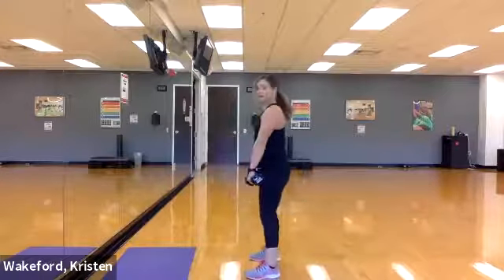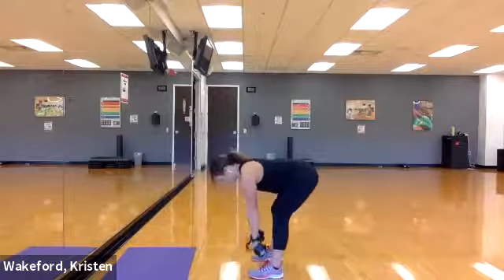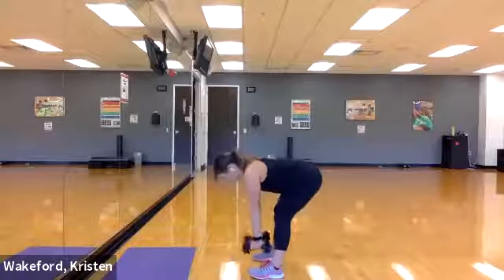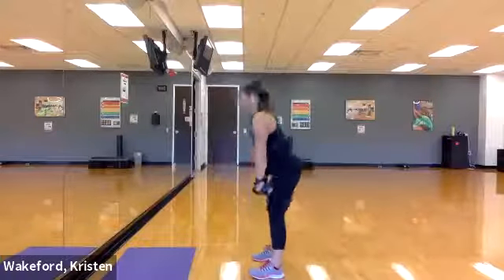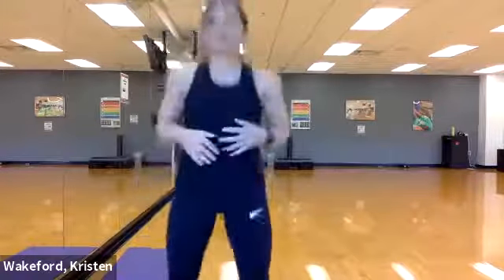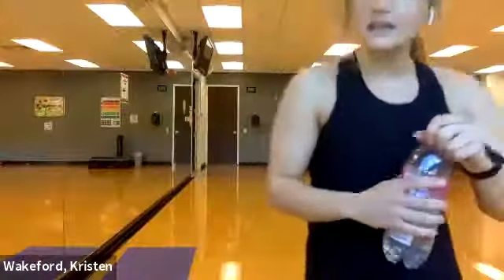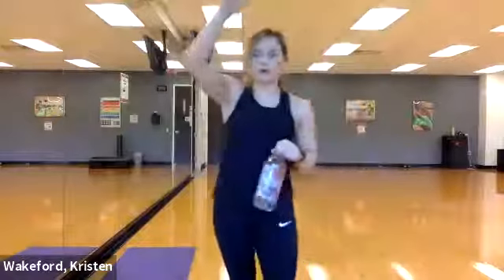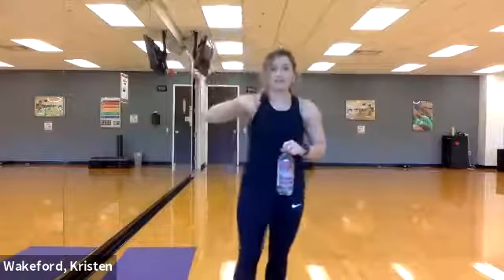Five, six, one more — and seven. Up! Go ahead and grab a quick drink. If you don't need a drink, do jumping jacks, do a plank, do something — keep moving. We have about 35 seconds, then we'll go back to the beginning. We're gonna work our way down: ten, nine, eight, seven, and we'll add a move at six, so I'll demo that one now.